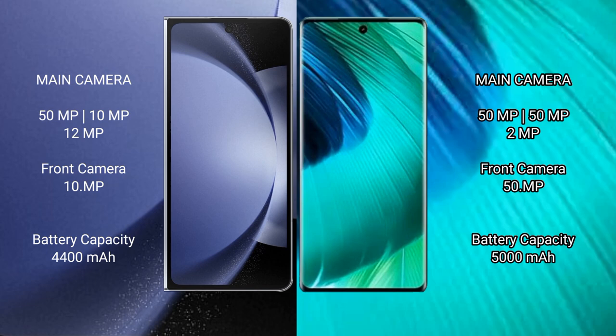Samsung Galaxy Z Fold 6 has a 4400mAh battery with 45W fast charging support. VOV30 has a 5000mAh battery with 80W fast charging support.